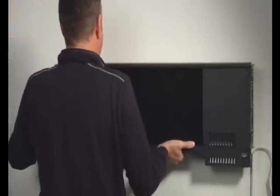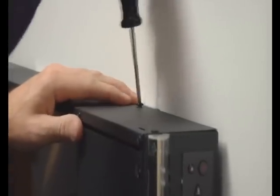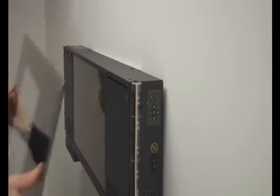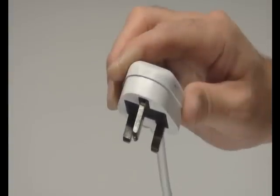Then simply attach the appliance to the bracket and fit the two securing screws at the top. The glass face can now be hung in position and secured with two supplied screws. Now plug the cord into the power socket and the appliance is installed and ready to power up.